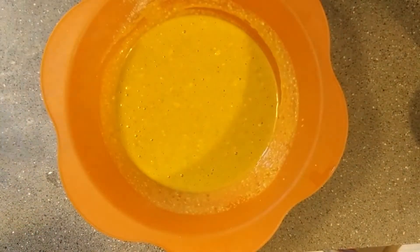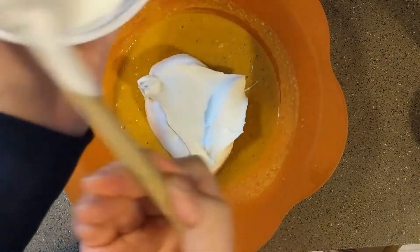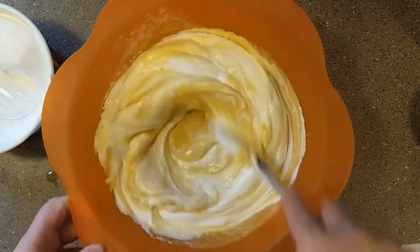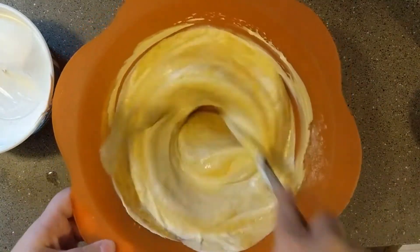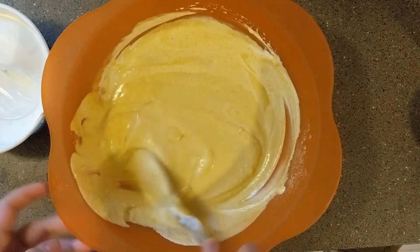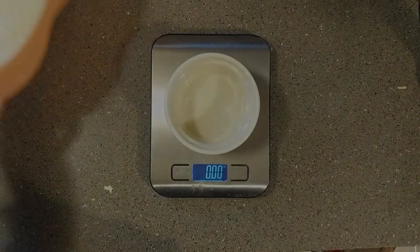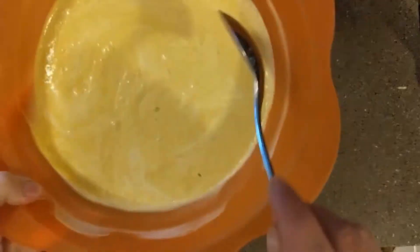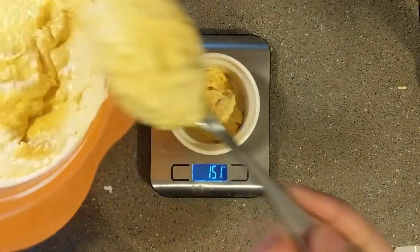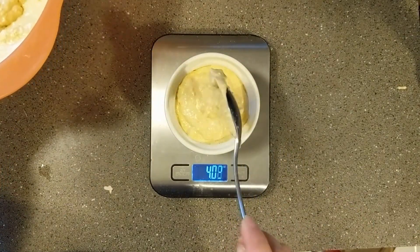Then finally, we're going to add the Cool Whip. I'm using two-thirds of a container of Cool Whip — not super precise, about two-thirds. You can add as much or as little as you want. Give it one more really good stir, being a little bit more delicate so that I keep things nice and fluffy. Then put this in the fridge for a little bit to cool — about an hour. You can see it's gotten fluffy. This makes six 4.1-ounce portions.